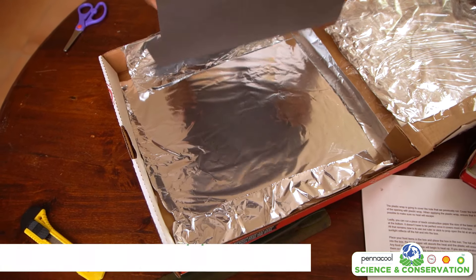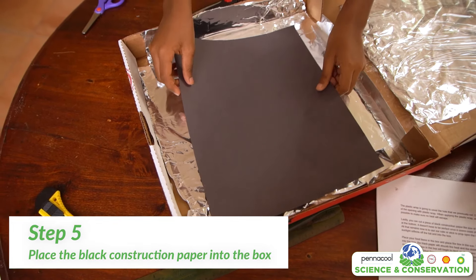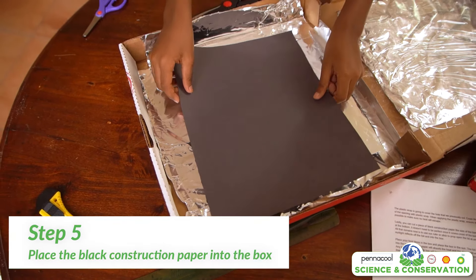Lastly, you can cut a piece of black construction paper the size of the base of the box and rest it at the bottom. It does not have to be perfect as long as it covers most of the box.